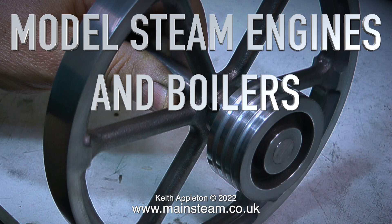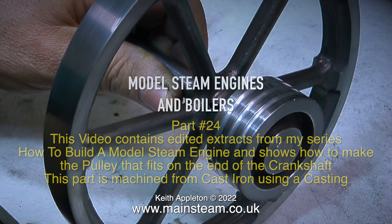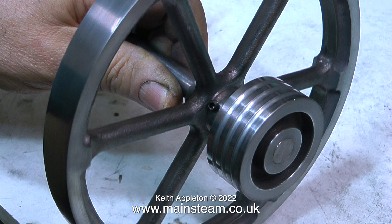Welcome to model steam engines and boilers part 24. This video contains edited extracts from my series 'How to Build a Model Steam Engine' and shows how to make the pulley that fits on the end of the crankshaft. This part is machined from cast iron using a casting. The series is not public — it's available for my Patreon supporters only. If you're already a Patreon supporter, just type 'how to build a model steam engine' into the search box.